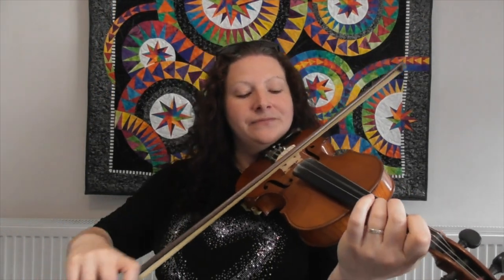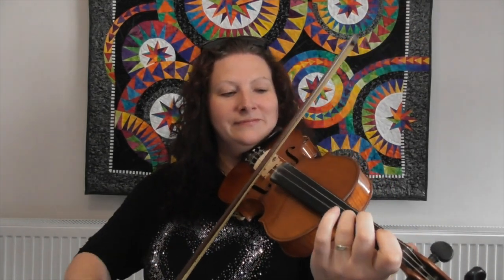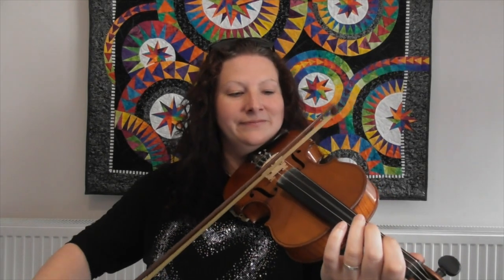Good news — we've already learnt the whole tune, because the last line, the fourth line, is exactly the same as the second line. I'll play it through for you. And that's the whole thing. Shall we give it a go from the top?